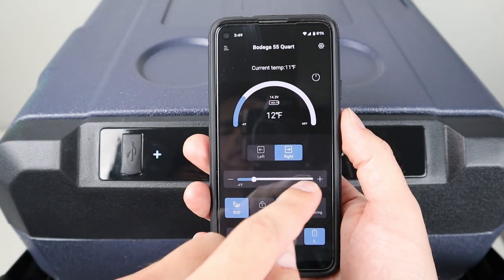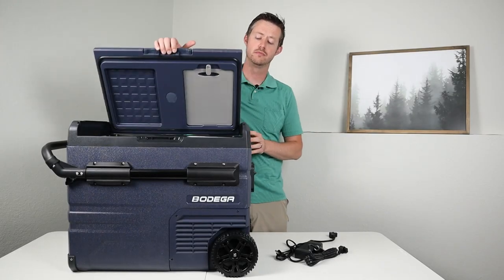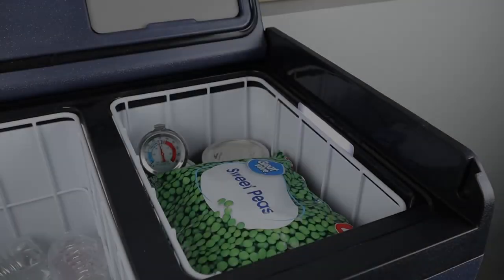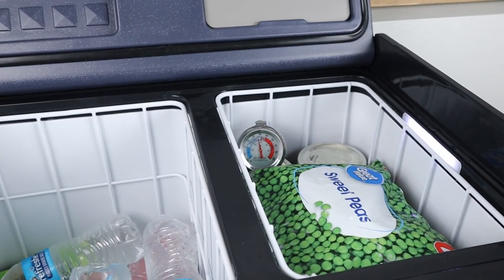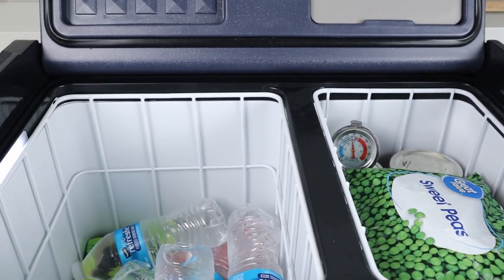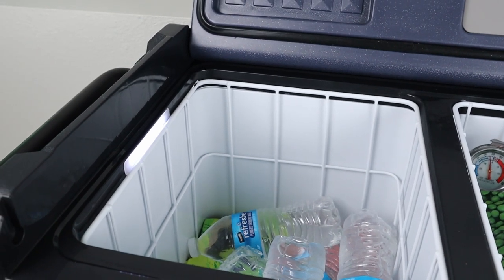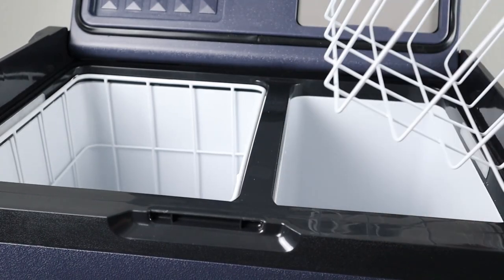Let's open up the fridge. When you open it, you can see there are two separate compartments — two different zones — and you have the ability to set the temperature separately in each one. You can set one side to be a fridge and the other to be a freezer, or do a fridge-fridge or a freezer-freezer combo.